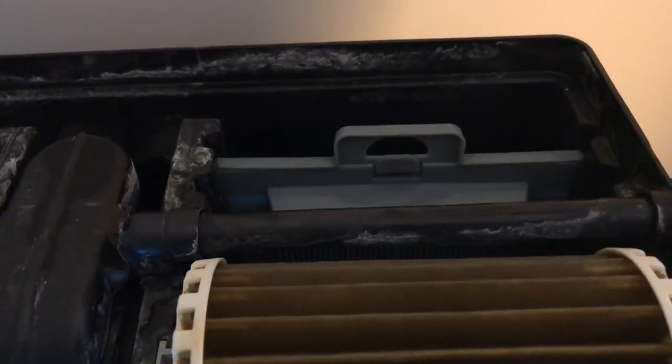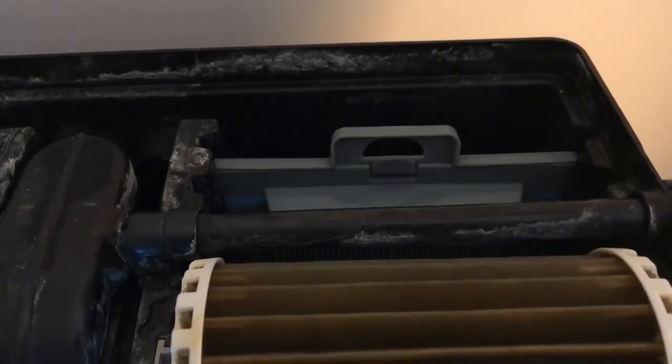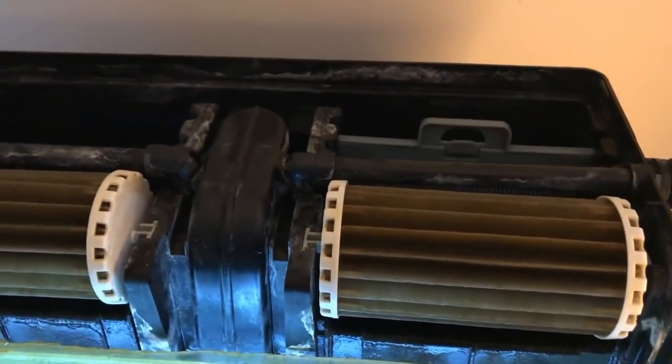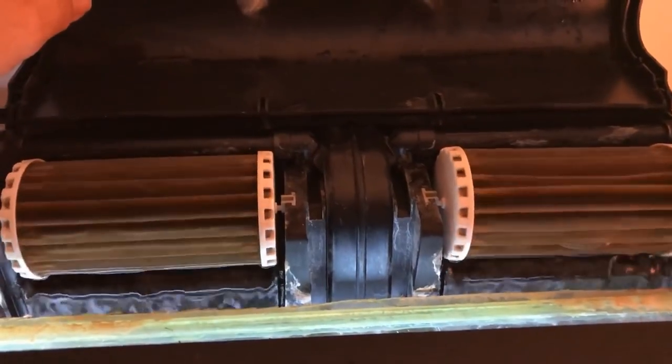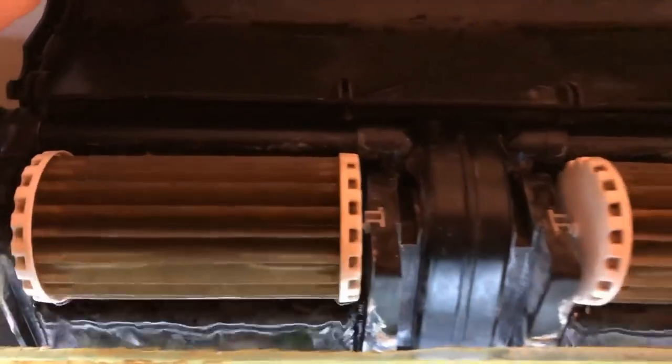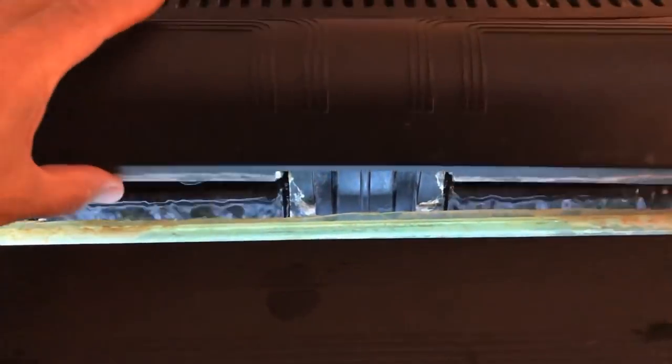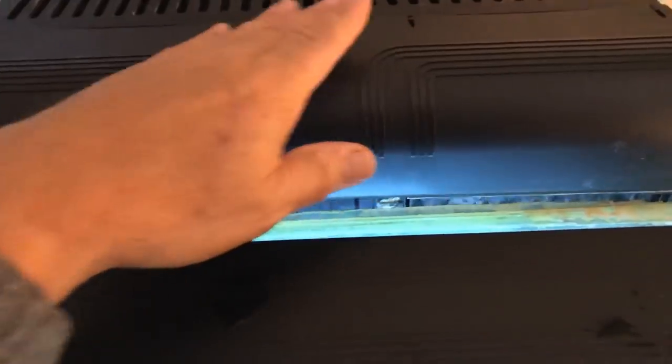I repeat the process for the other side of the filter, and now I have a serviced filter. Very rare that I'll actually take the filter off the back and scrub it down — I really don't care much about doing that. The filter is serviced, the water flow is strong, the wheels are turning, and I've got the lid back on — this filter is good to go. And as you can see, it is creating a lot of surface agitation and breakup of surface tension, which helps to create gas exchange and oxygenate the water.